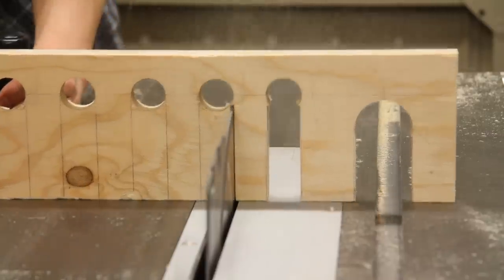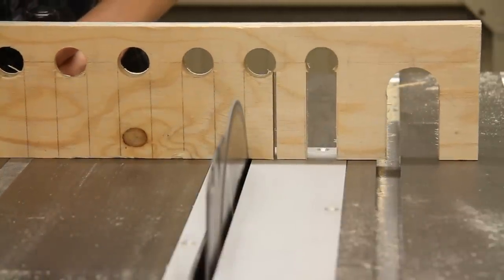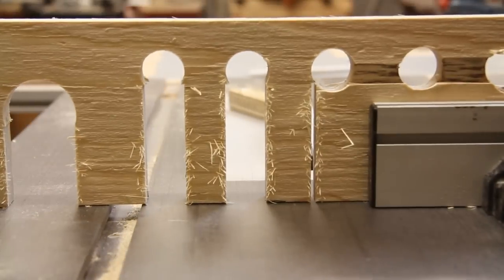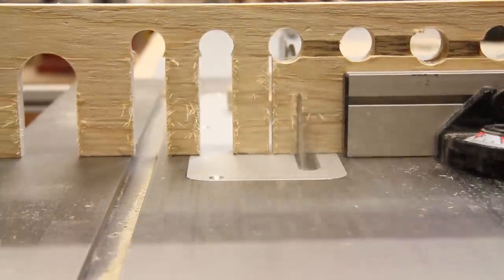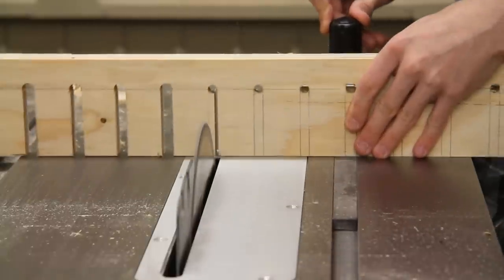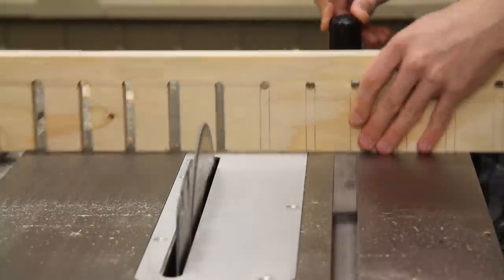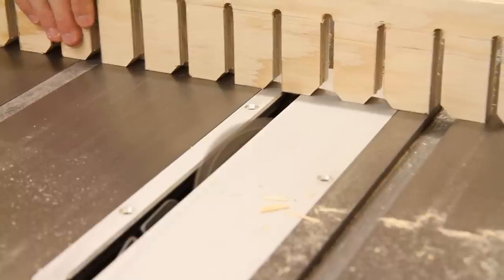Now using a miter gauge over here at the table saw, I'm cutting to those lines. And with the blade of the table saw set to 45 degrees, I cut these small chamfers.